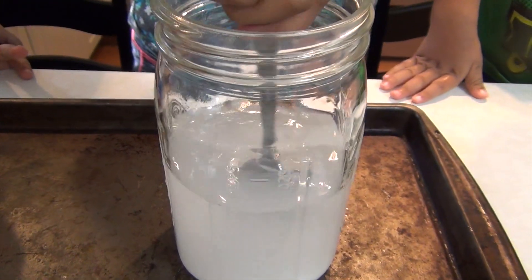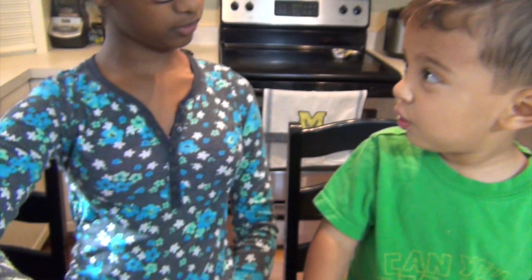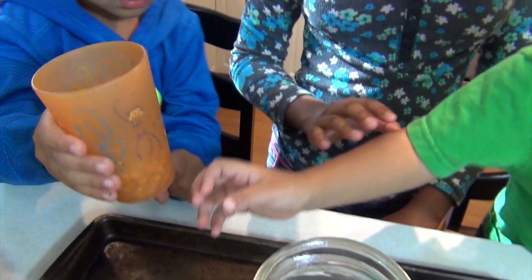It's going to flow. It's going to what? It's going to flow. How do you know? Are you making a hypothesis? Yes. And then Leah, you can pour the vinegar in.